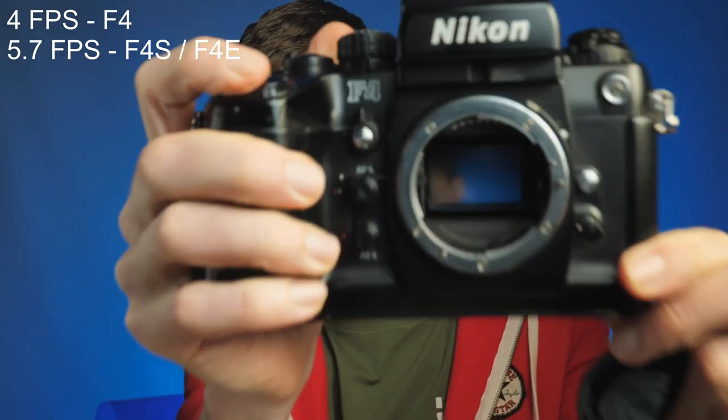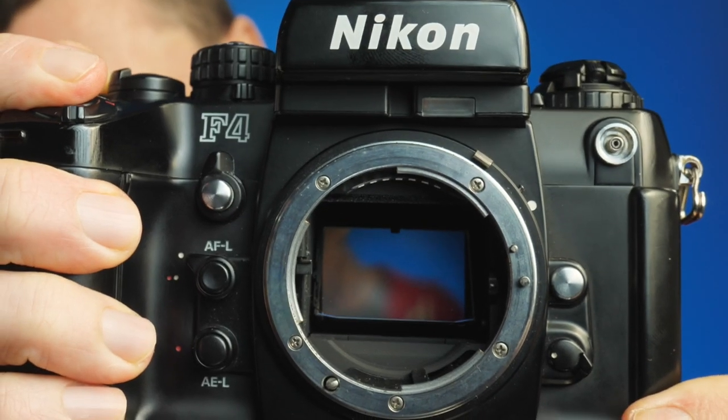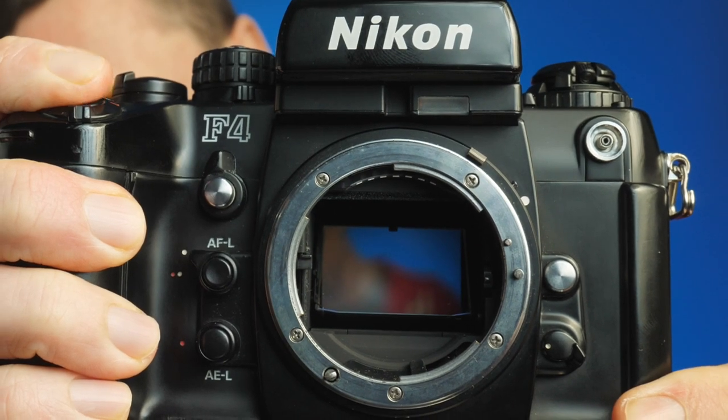Okay, you ready? One, two, three — go. I'm never going to shoot that fast, but it does sound quite nice.